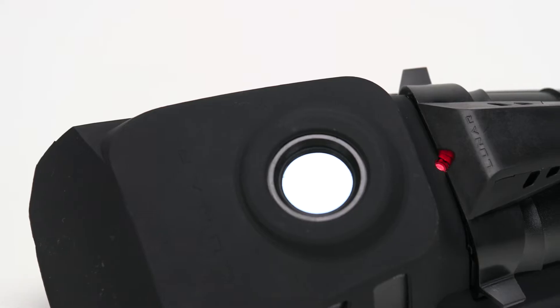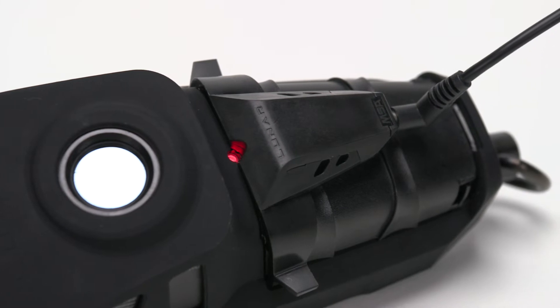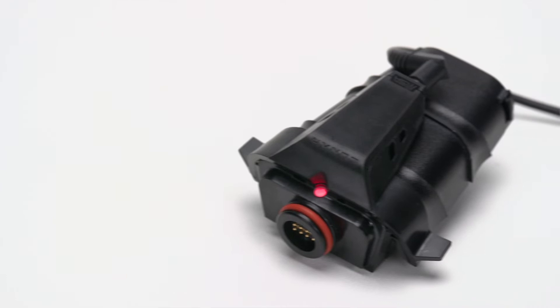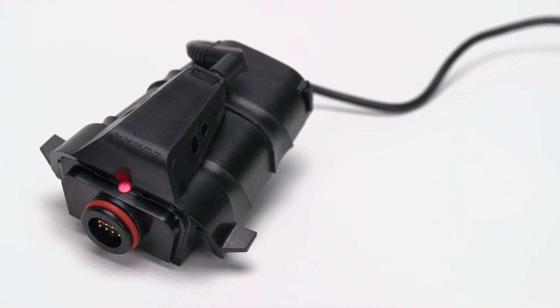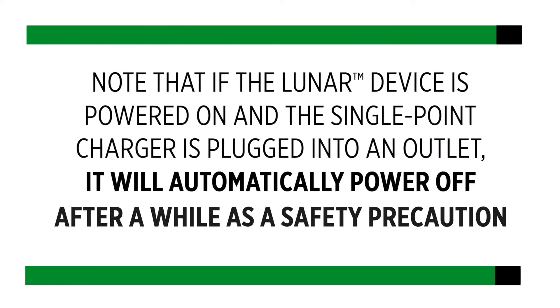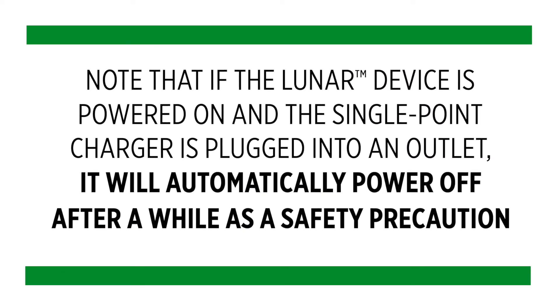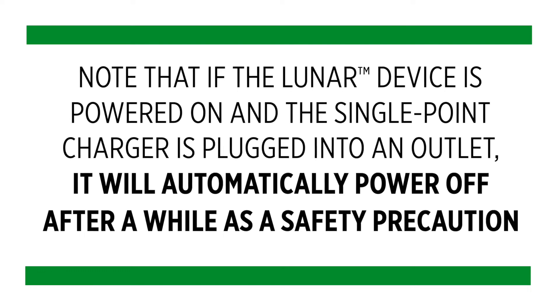Now we're ready to charge the battery. There are two ways to charge the Lunar battery. One, you can use the single point charger. The single point charger can be attached to the battery while it's installed in the Lunar device, or the battery can be charged by itself with the charger attached. Note that if the Lunar device is powered on and the single point charger is plugged into an outlet, it will automatically power off after a while as a safety precaution.